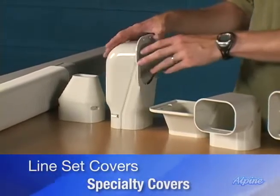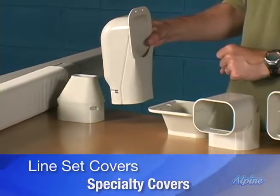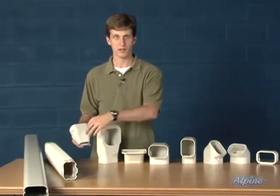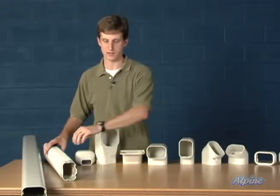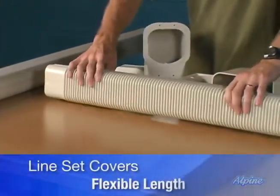You'd have a hole through the wall, bend your line set 90 degrees through that hole, and this cover will conceal that nicely. At the bottom, there's an end fitting that you custom cut to allow the line set to come out and connect to your condensing unit, giving you a nice clean look. There's also a flexible length available for tough obstacles.